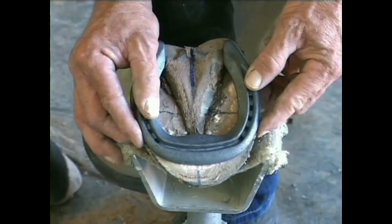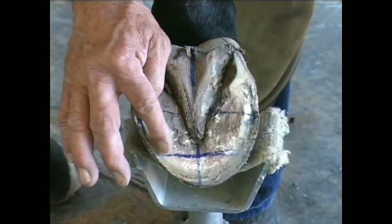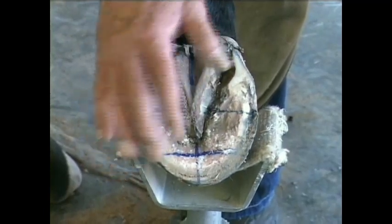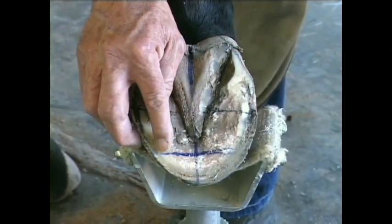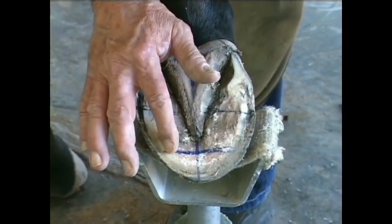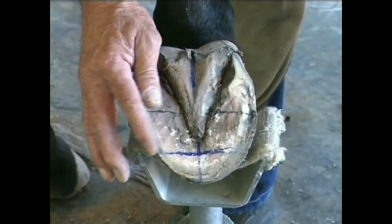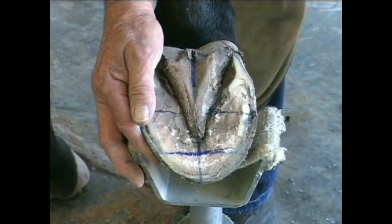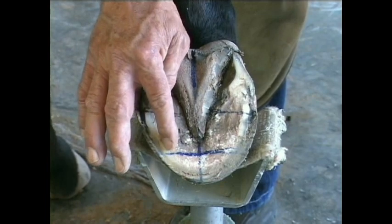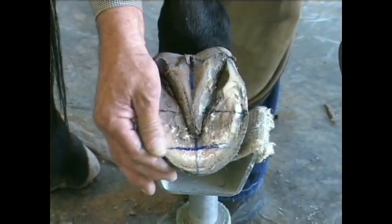I'm level with the sole here on the wall, and to be sure that I'm not going to get sole pressure, I'm going to hot seat this just so that this sole will shrink just slightly more than the outer wall. That's typical — there's more moisture in the sole. By hot seating this fairly aggressively, I'm going to ensure that I don't have sole pressure. I insist that people do this, particularly if you have touched the rasp to the sole. It's very important that you hot seat it or minimize that height.